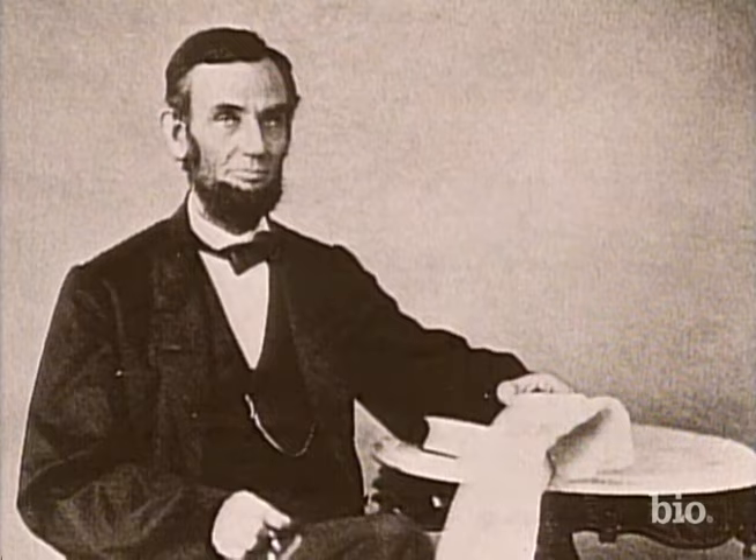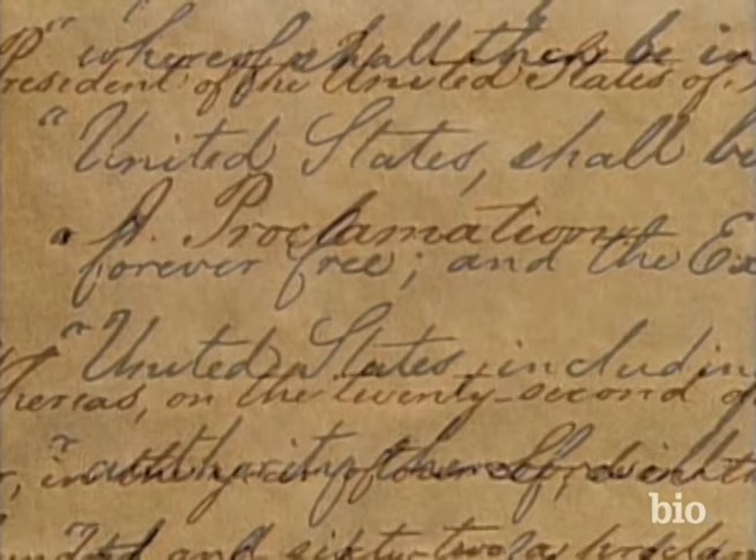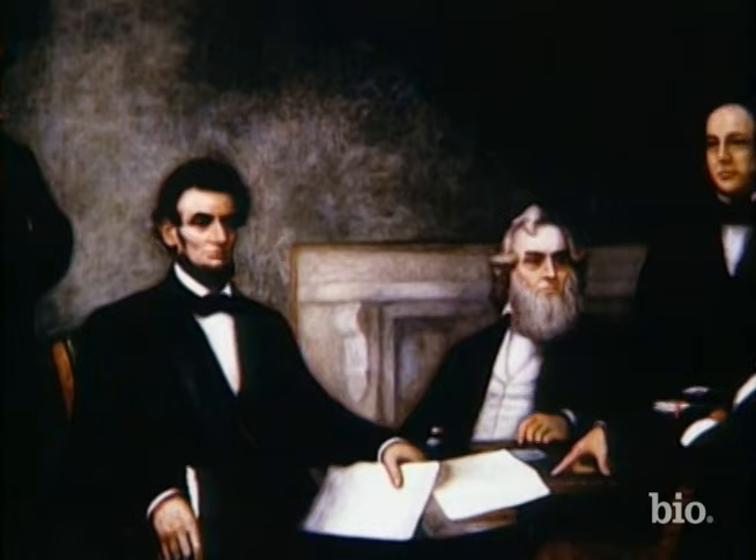Lincoln wrote this way for several weeks, adding and revising each day, asking Major Eckert to keep it under lock and key. By late July, Lincoln was ready to show it to his cabinet. The proclamation said that in any state still in rebellion by the start of 1863, all slaves would be declared forever free.